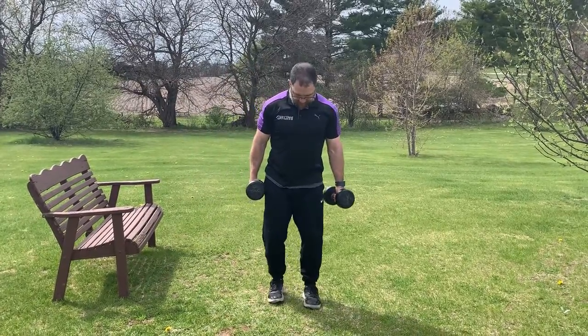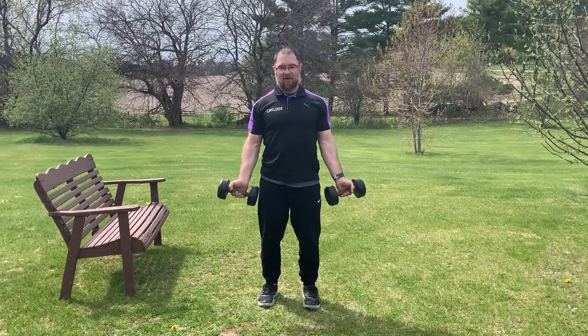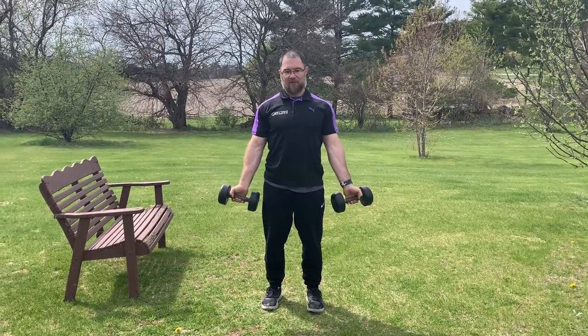Right after that we're going to be doing some dumbbell curls. You want to let your shoulders relax down into position and curl. Try to have the only motion coming out of your elbows — just come up and squeeze and back down to a full stretch.